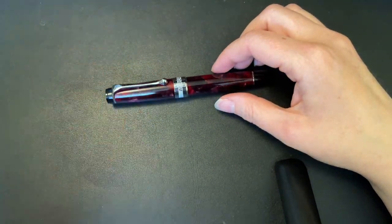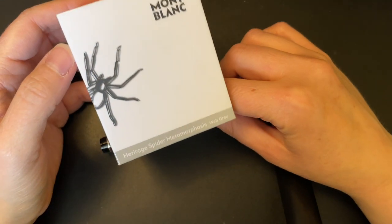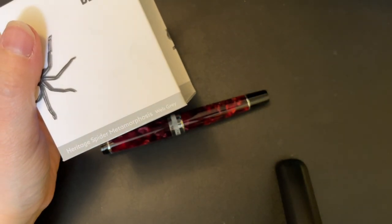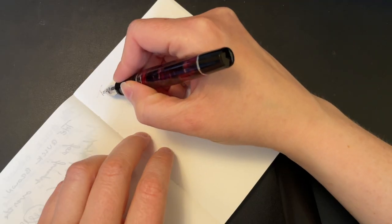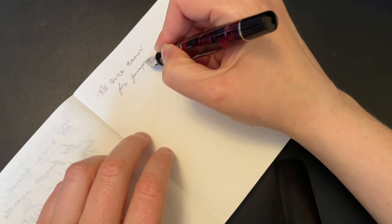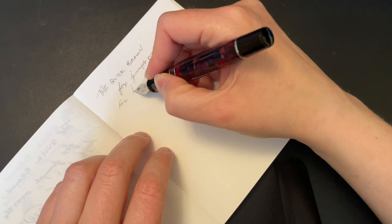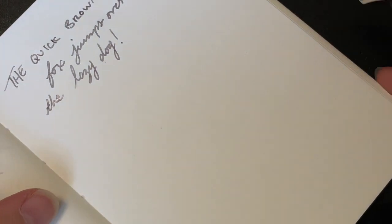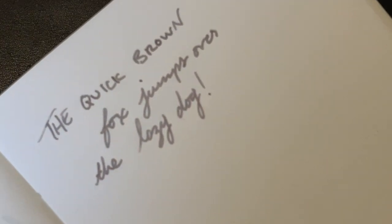I'm going to ink this up with Montblanc Heritage Spider Metamorphosis Web Gray and then we're going to do some writing samples. The typical sentence — nothing too out of the ordinary. I really like this ink; it's got some nice shading, and because this pen is super wet you can definitely take advantage of all of that shading.